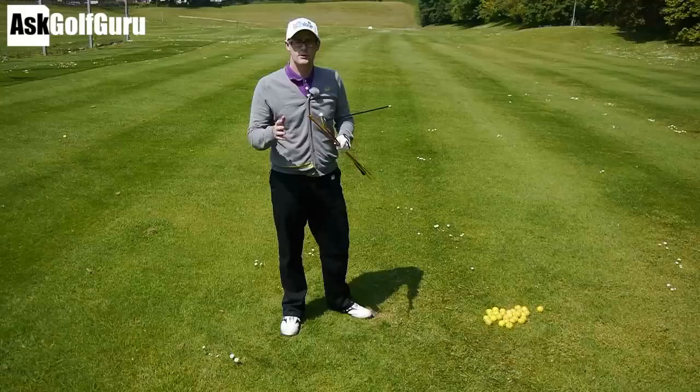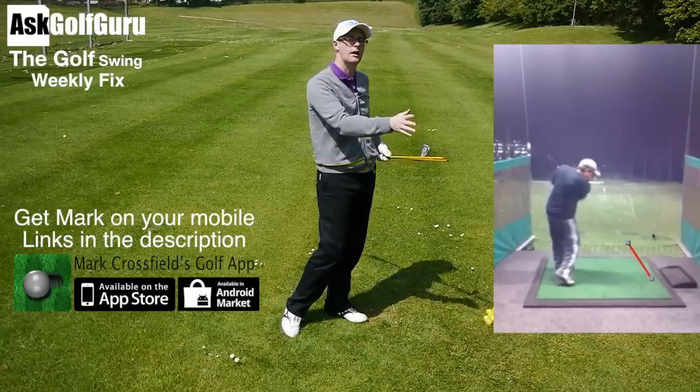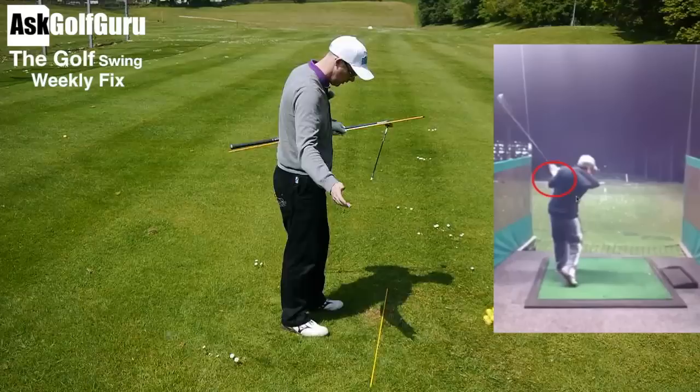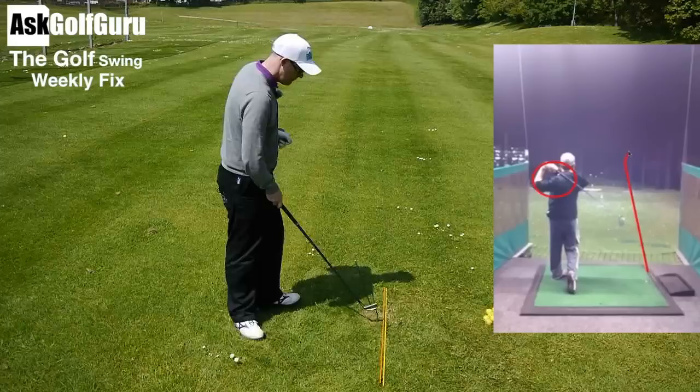Great footage sent to me here via my app again of a push slice. Push slice is such a common shot — how many people suffer from starting the ball right and then slicing off further right? I hear it every day in my lessons. What's happening with this guy's swing is really interesting. It's so clear from the footage that you can see where the ball's going. What's happening is he's hitting the ball along this yellow line — that's where he wants the ball to fly. Then he's swinging along this yellow line, so he's actually applying the club to the ball on a relatively straight path to where he wants to hit it.